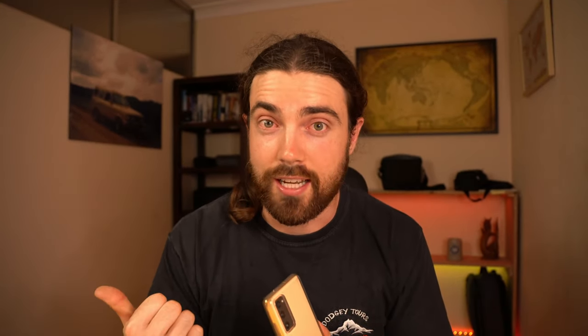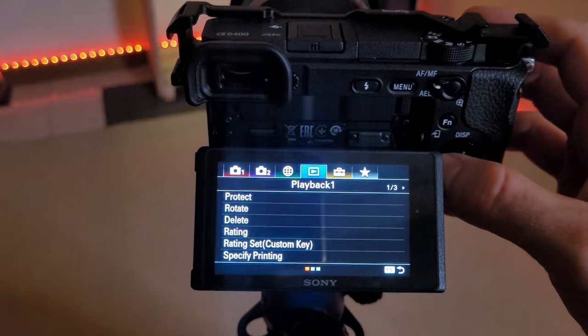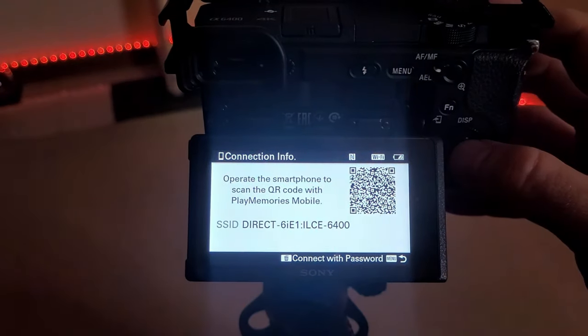Once you've set up your shot, you'll want to set up a remote to trigger the camera. We're going to head back to the office for a quick second so I can show you what to do. To connect your camera to your smartphone, go into the menu, scroll through to Network, then go down to 'Control with Smartphone' and click that. A QR code will come up — scan that with your phone and you're done.